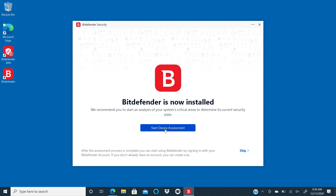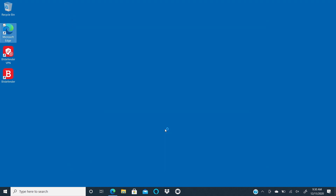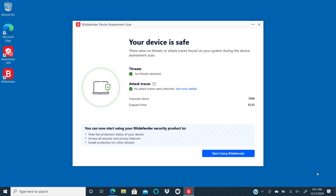The installation process will now begin and you can keep track of the progress by watching the status bar. When the installation process is complete, run a quick analysis of the computer to see if there are any security concerns. To do that, click on Start Device Assessment. When the scan is done, take a look at the results and then take any necessary actions.